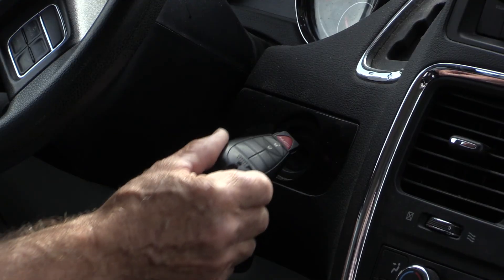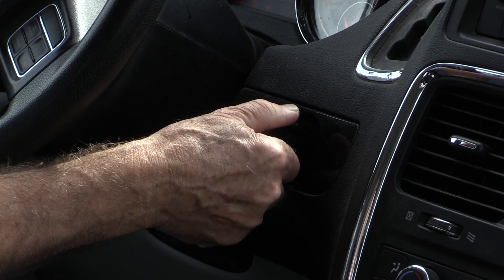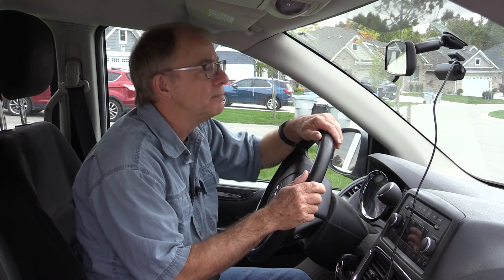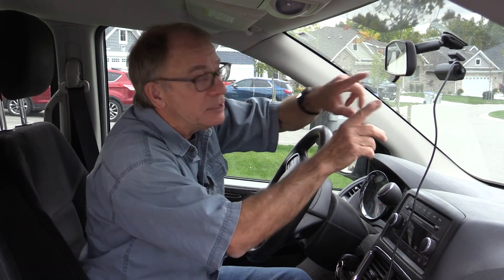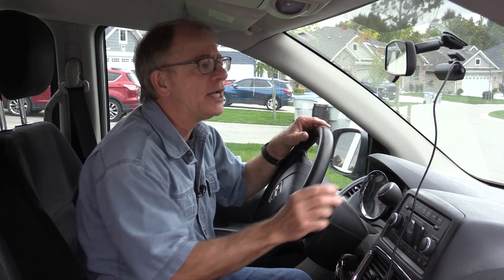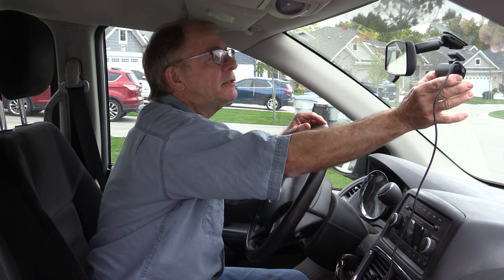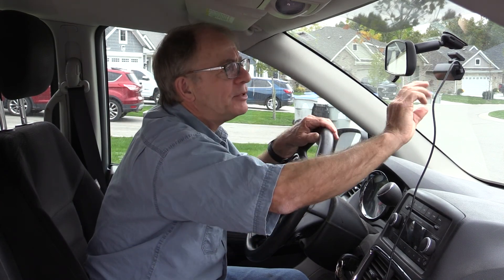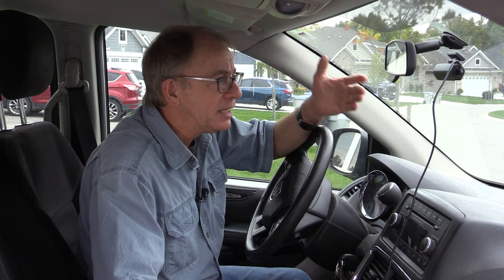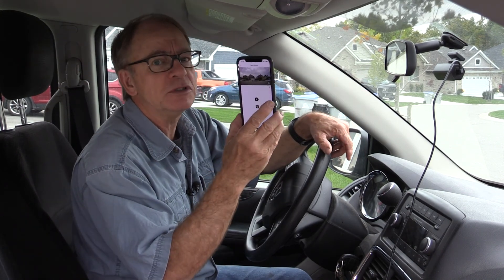Once everything is plugged in, you just have to start your car and the dash camera begins to work and starts recording automatically. There is a switch on the side — if you push it once it will stop recording, and if you push it again it will start recording. That's all there is on the camera — there's no display or anything. Really simple. But to make some adjustments, you should download the app.